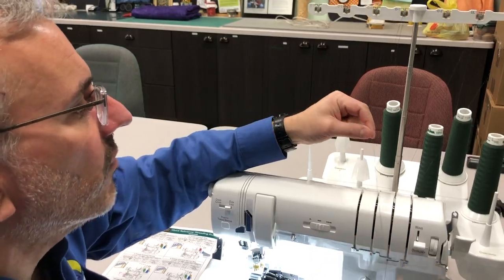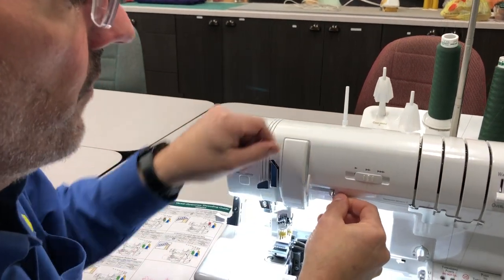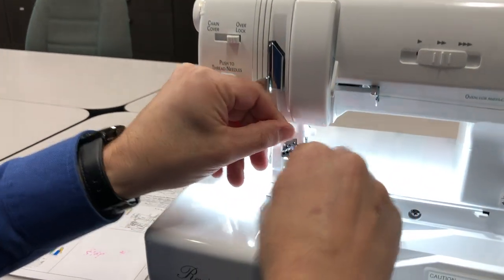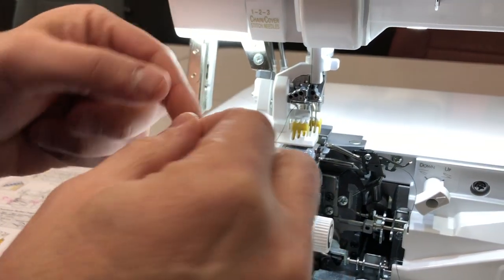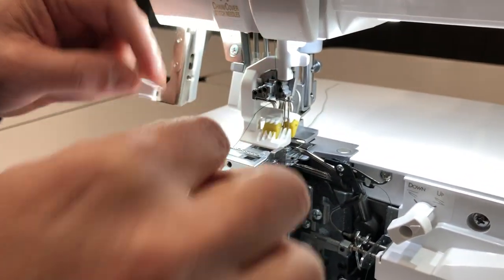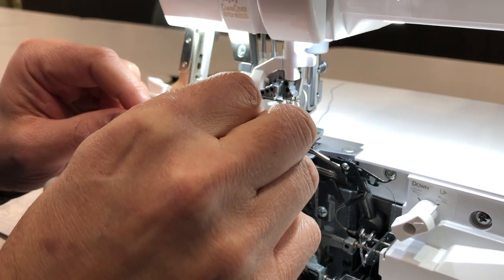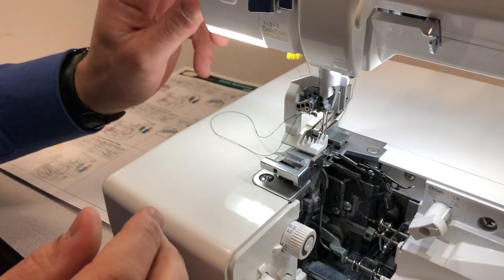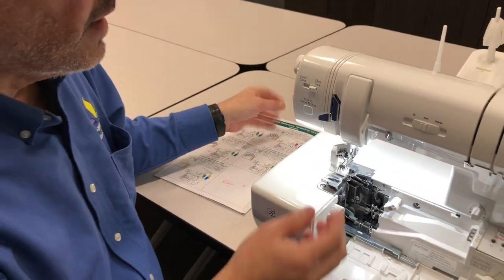We bring needle one thread down into the channel, come straight across to the left, and go behind the guide, much like you would with a sewing machine. Take the end of the thread and simply lay it in the channel provided by the thread angel. Then push the threader button and it has threaded the needle. That's how easy that is.